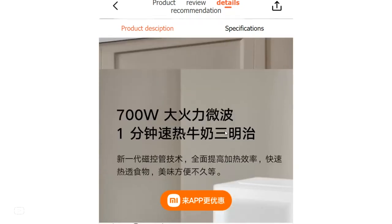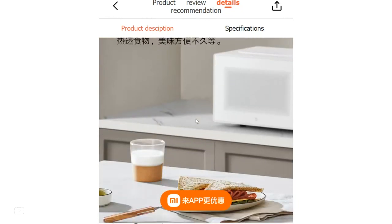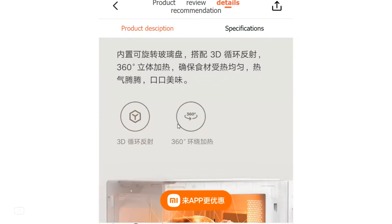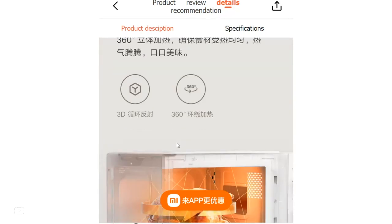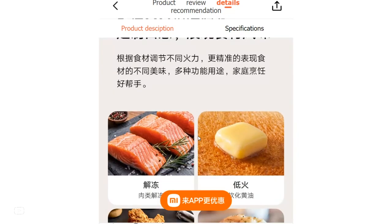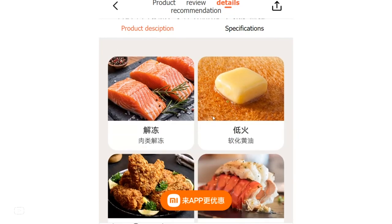The Mijia Microwave Oven's generous capacity of 20L ensures that it can accommodate larger food items like whole chickens or family-sized meals. Inside, the nanocoating makes cleaning a breeze, saving time and effort. The removable glass turntable further simplifies maintenance, making it easy to keep the oven spotless after each use.